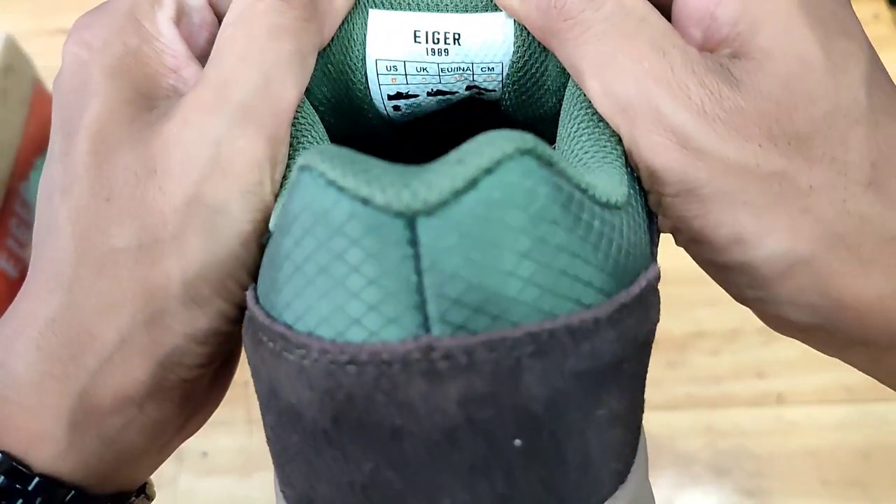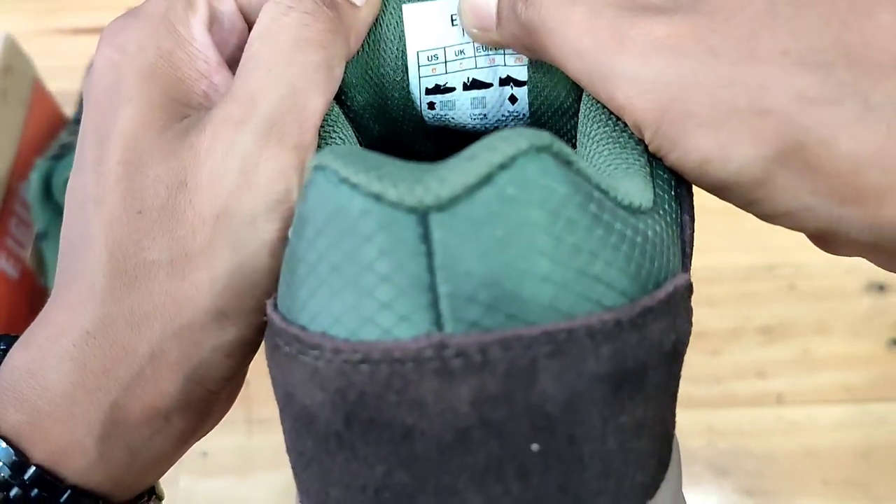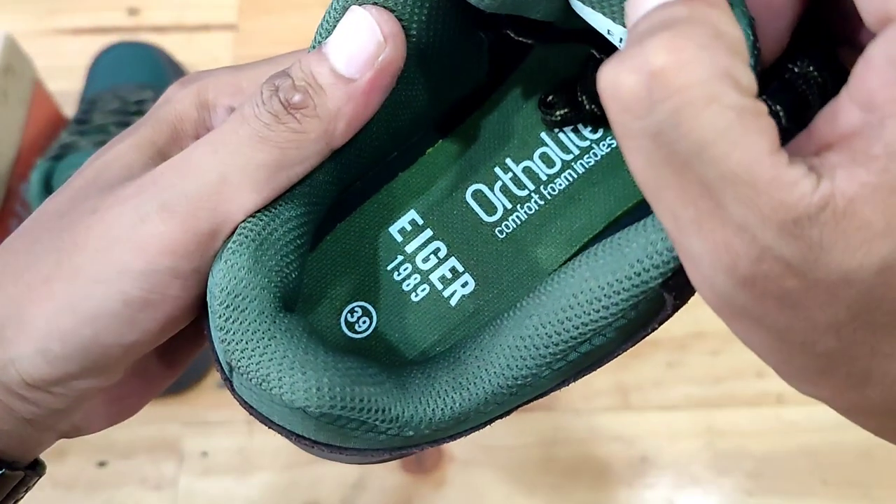Dilengkapi dengan bahan pilon pada bagian midsole, dan rubber pada outsole untuk fleksibilitas.